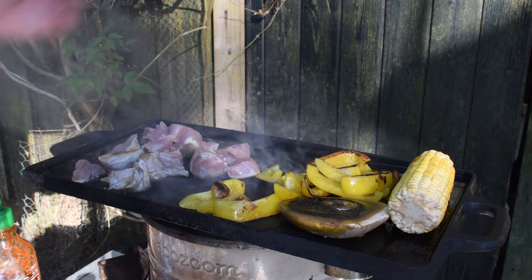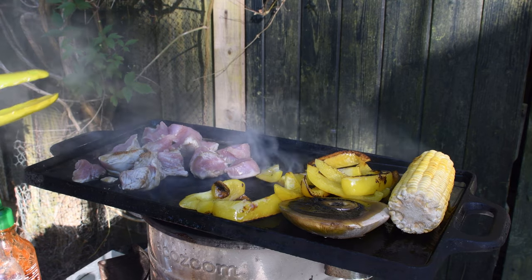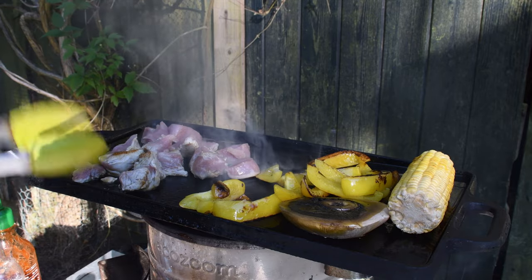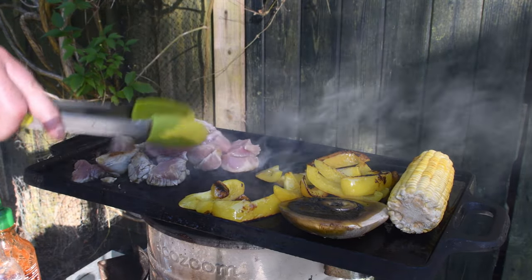Sometimes I just have to tip this slightly forward just to get the oil. Actually I might try and spin it around — no, I'll leave it like that. The oil collects there. It's on a slight angle but I can just lift it up and it goes back in.